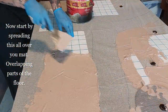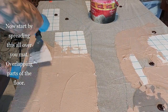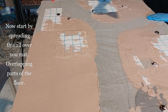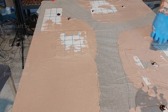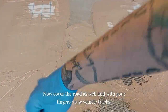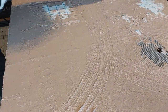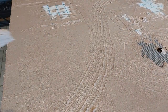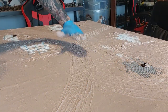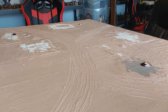Start by spreading this all over your mat, overlapping parts of the floor to represent sand and dust that have gathered over the years. I'm leaving the roads open initially but I am going to cover them now. Once the roads are covered as well, I start by dragging my fingers through it to represent the vehicle tracks that ran down these roads. Put some gloves on when you do this because otherwise it's very messy.